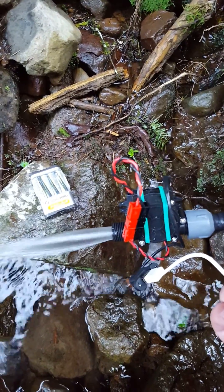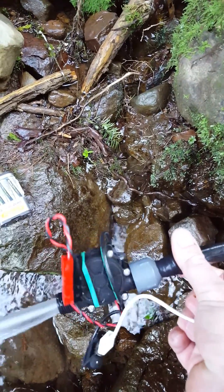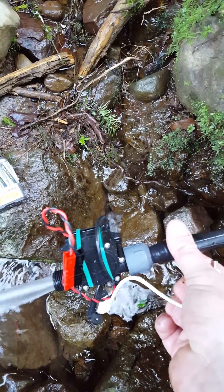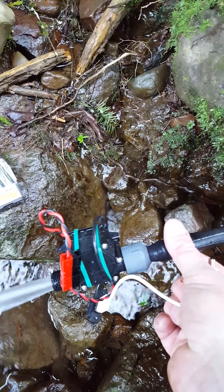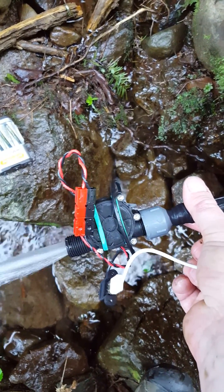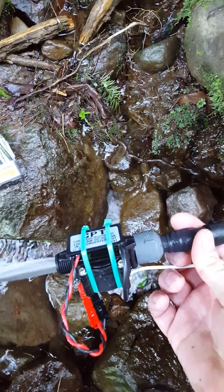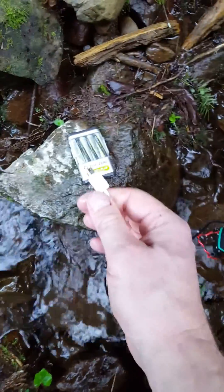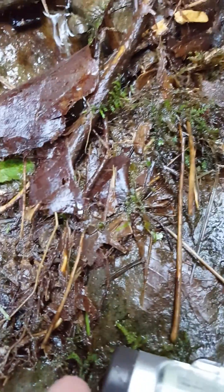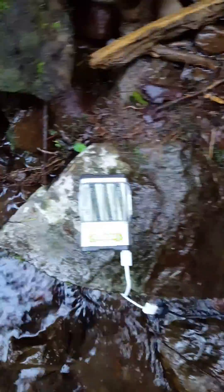Here we see a tactical wood gas hydroelectric power system. The power head turns the water pressure and flow into 12 volts via an Anderson power pole connector. You can unplug that if you want to take 12 volts directly, and then that goes into a 12-volt USB converter. We take our USB out here and you can see it's already started charging our double-A batteries.